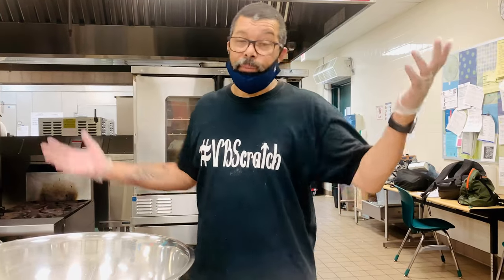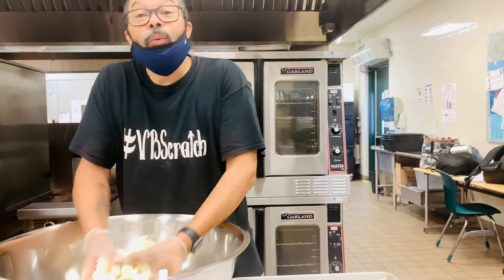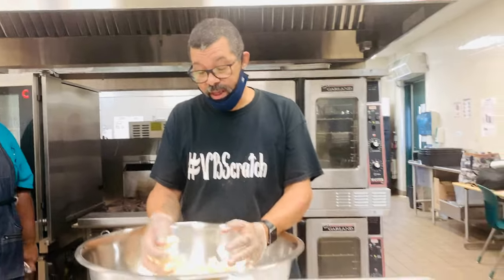Hello again, this is Chef John with another installment of what we do. We're doing parmesan cauliflower today.